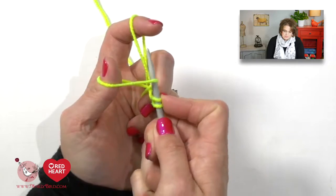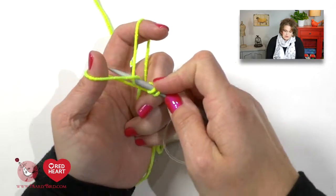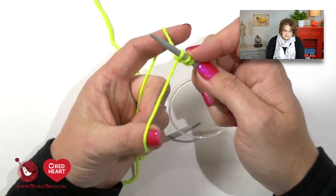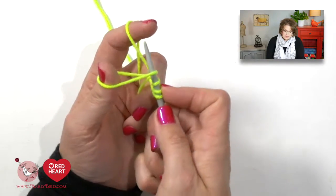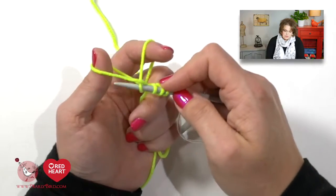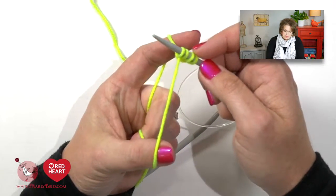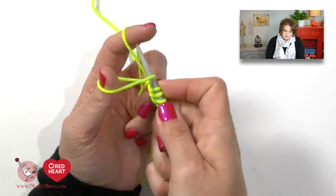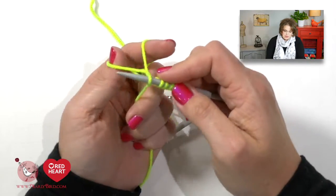The rhythm goes: up the thumb, down the finger, through the window, off the thumb — then give the tails a nice little pull. You reposition and repeat: up the thumb, down the finger, through the window, off the thumb. You continue doing this until you get 80 stitches on your needle.